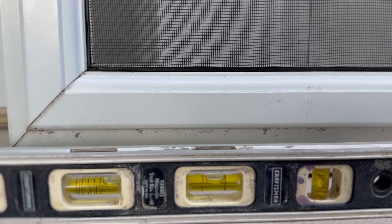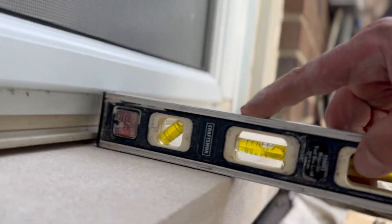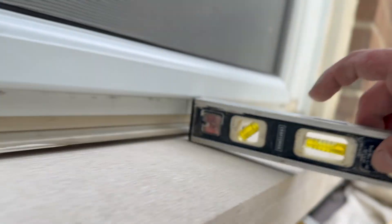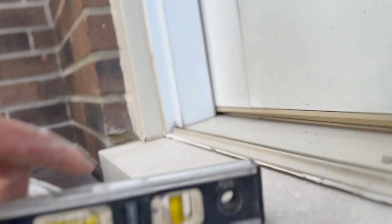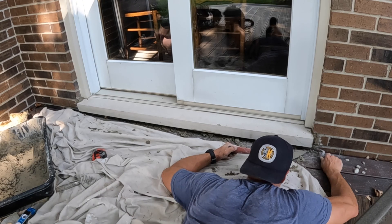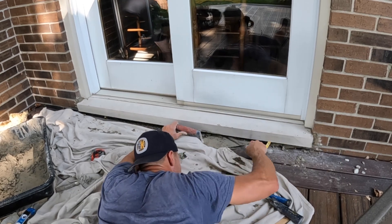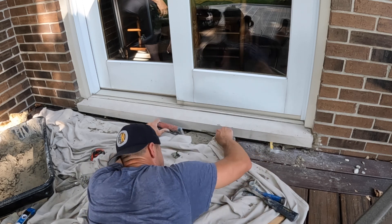We're checking the pitch here — yeah, we're more than good. Nice pitch on it. The door sill is in place; it's going to pitch water away just in case something happens, it's waterproofed underneath, and now it's time to do the finishing touch.